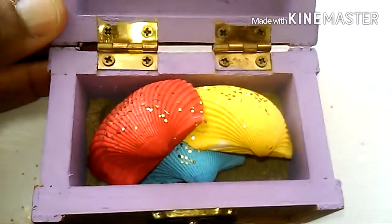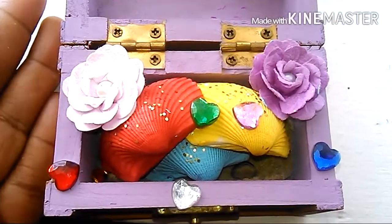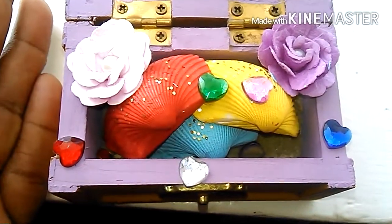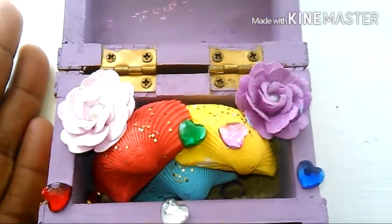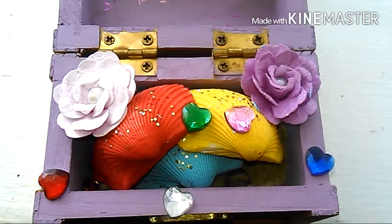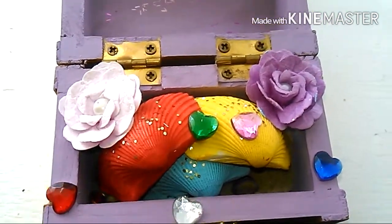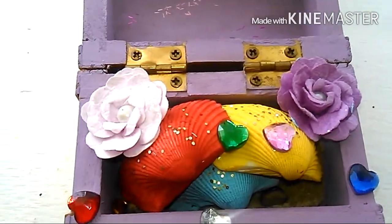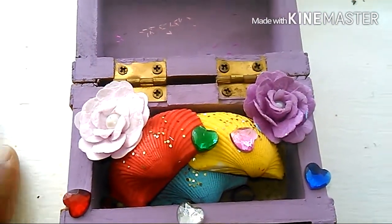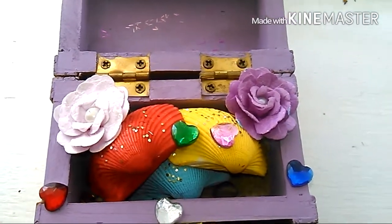That's cute! And you can add gems or whatever you want to it. This is what it looks like when it's all done — beautiful! The purple pops, the beautiful pink and red, yellow and blue, and all the beautiful gems. It's like a little treasure chest — it's exciting!